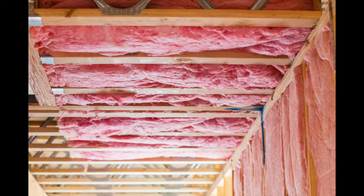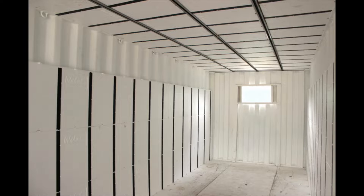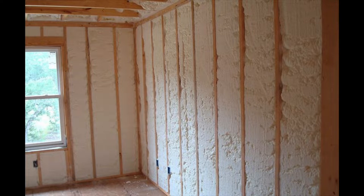Probably the most common options I've seen people use are traditional batt foam insulation, Insofast insulation, or closed cell spray foam insulation. There is a big difference between all three of these products, and there are specific times when one product is going to be a better option for you than another.